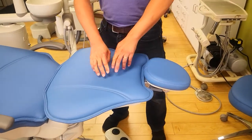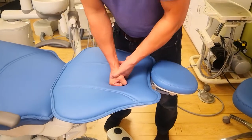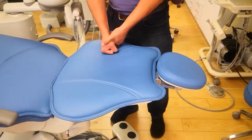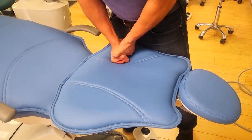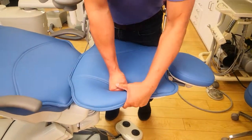You want to hear a click on every single one of these velcros — there are four velcros total. The two in the middle you'll hear a click every time you push down, and on the sides you can use a fist and elbow to push it down as well.